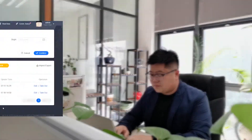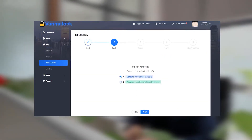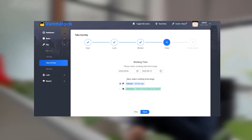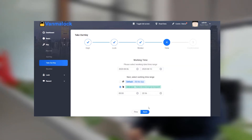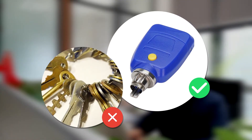Firstly, the administrator sets the key's unlocking authority through the software, including the effective time of the authority. This enables one key to unlock multiple locks.